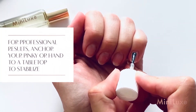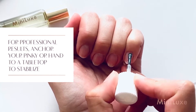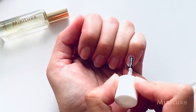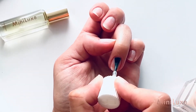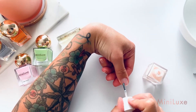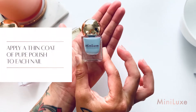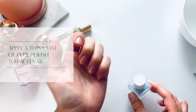To paint like your favorite pros, anchor your pinky to your hand or the table while applying your polish. Apply a thin coat of Minilux Pure Polish in the color of your choice to each nail.